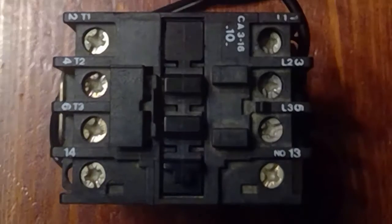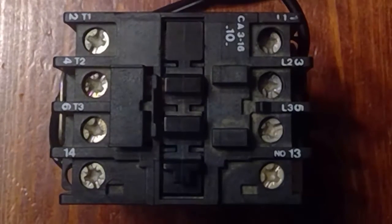Also notice there's a set of auxiliary contacts numbered 13 and 14. These can be used as holding or sealing contacts.